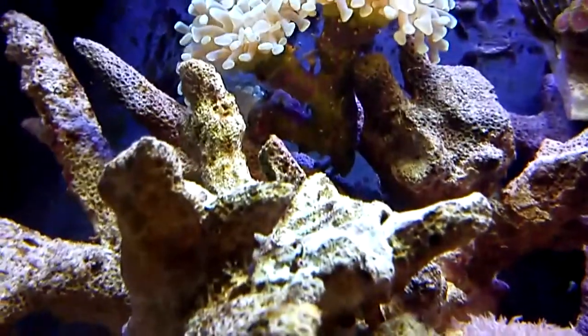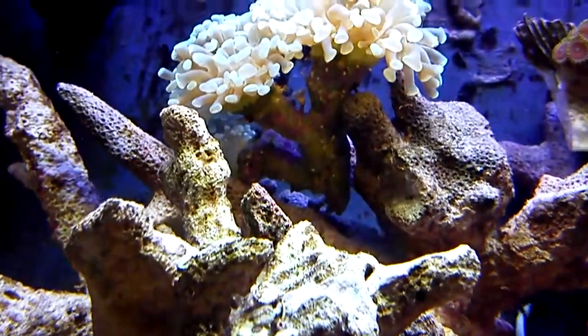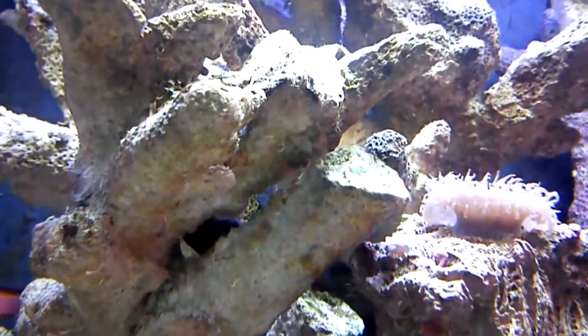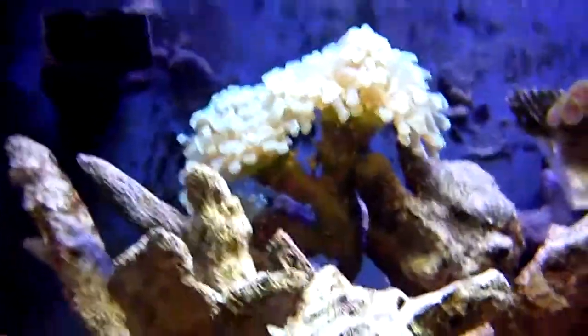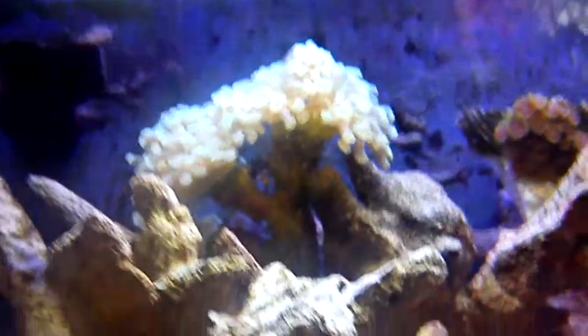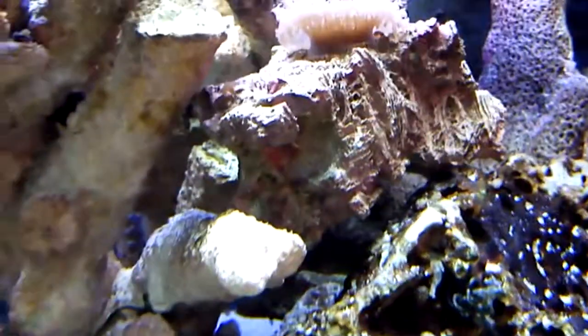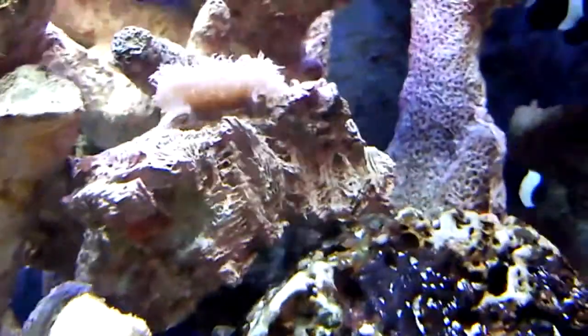This hammer coral — you can see the little head in the middle there. It's got one, two, three, four, five heads right now. You can see the little sixth one and a little baby seventh one up there in the middle. This thing re-polyped — there's another polyp down there, and there's one underneath it.